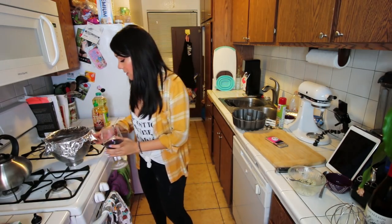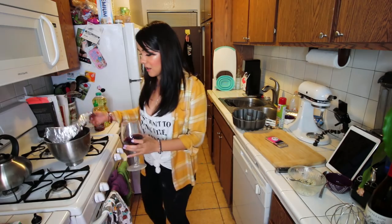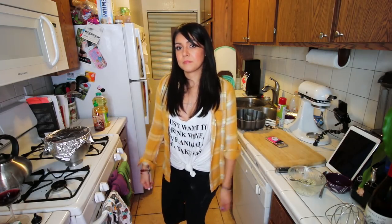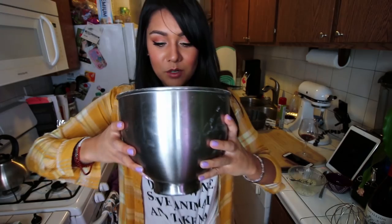It's been 20 minutes and supposedly our dough should have doubled in size. Let's see if that happened. It didn't — it got a little bit bigger. This is supposed to be an easy recipe. It says if it didn't double to leave it for another 20 minutes. It grew like a third more than it was before — about 30% more, not quite double. It's been about 9 minutes and I'm sick of waiting, so we're gonna look at this. I think it's grown enough. We're doing it.